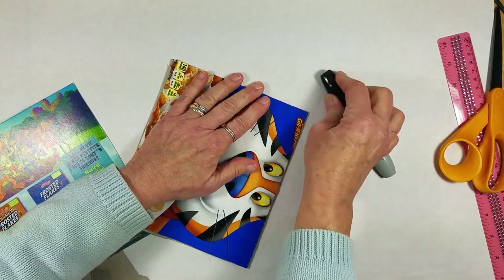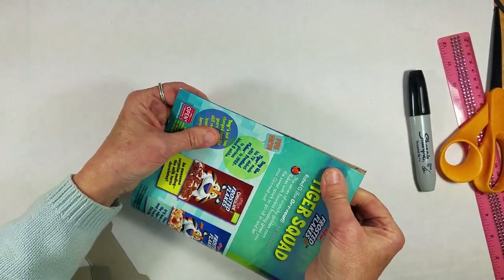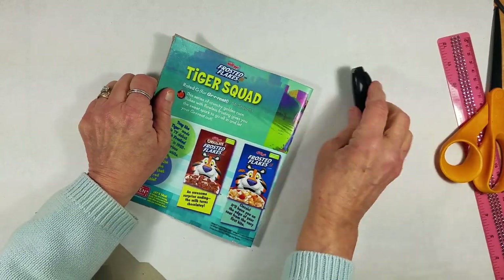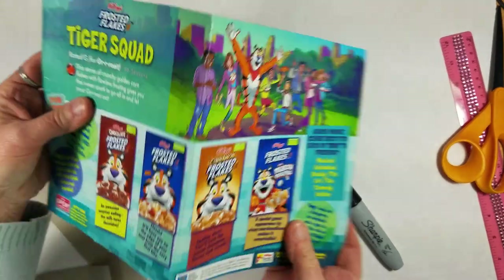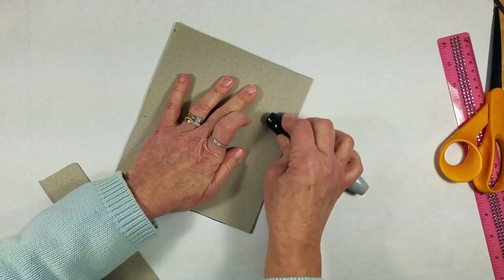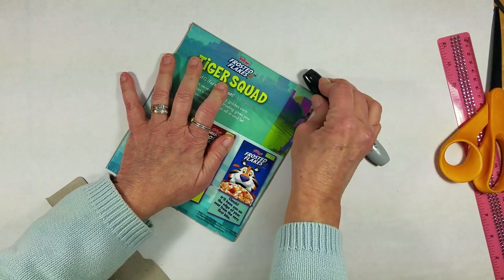You can do it a couple of times just to make sure it's nicely creased. Then take the back of your cereal box, fold it again the same way, and come over with your marker and press it down very, very firmly. Open it up and press the inside very firmly as well. That gives a nice crease and makes it easy to open and close your cereal box book.